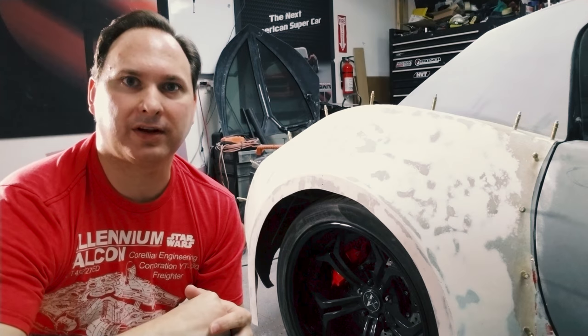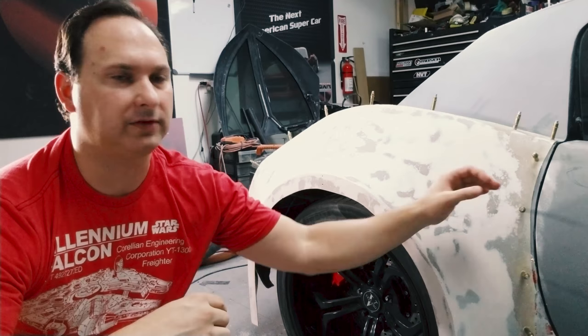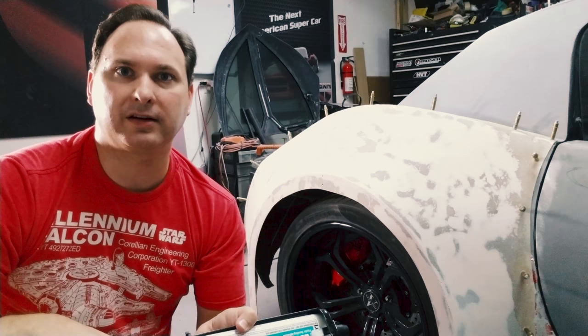Hey guys, welcome back to another video. Today I'm going to be bonding the new fenders and side skirt to the blade. I'll show you how I prep everything and what I'm going to use these Clico pins for. These are essentially going to be used to hold everything in place and I'll be using this new bonding adhesive that I have. I've been testing it and it's working out pretty good. But first I need to get this giant tire out so I have more access.